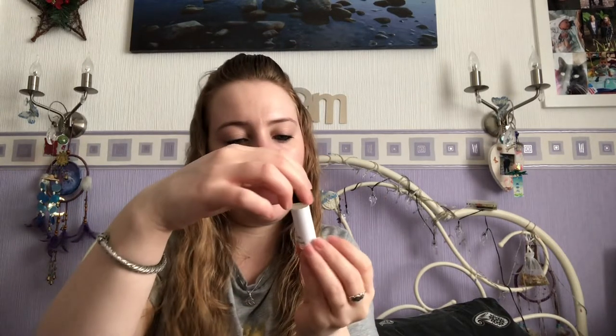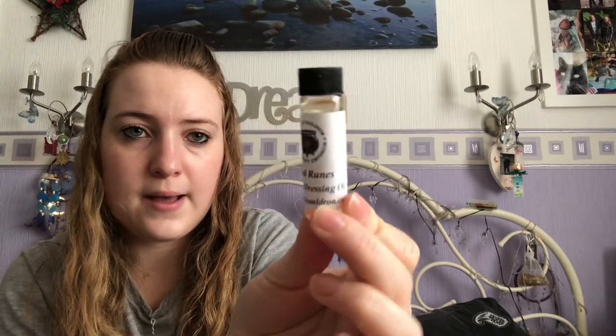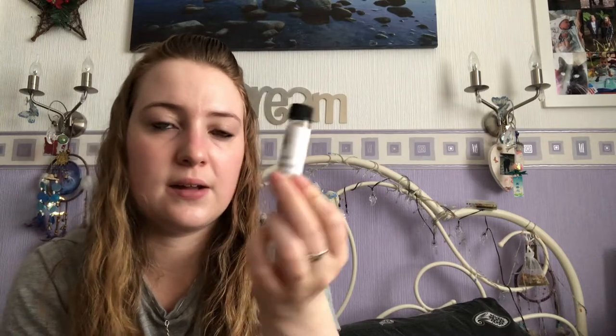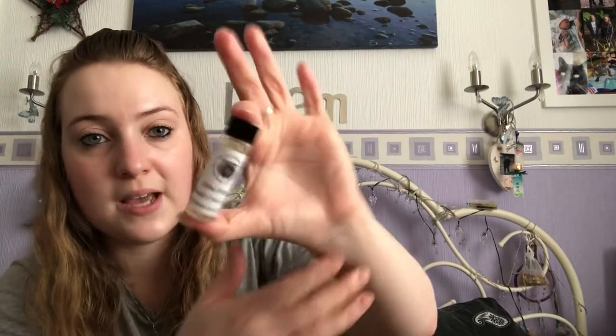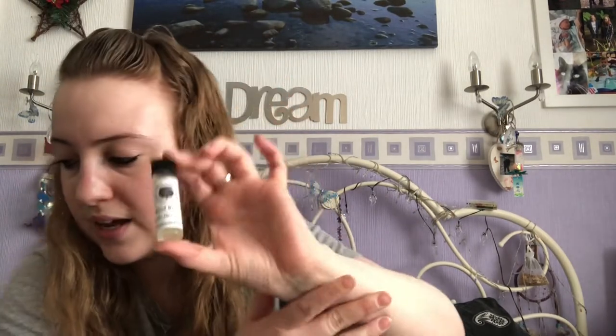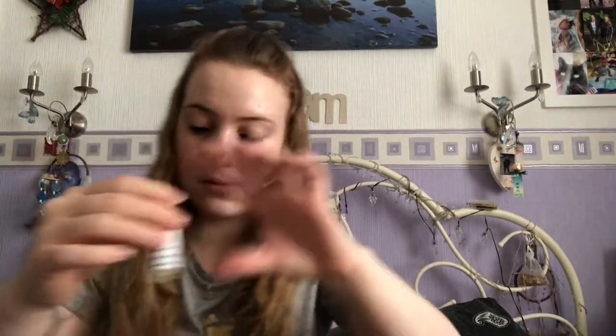The next item is the candle dressing oil — this is the bind rune one. I'm not going to open it because I don't need it right now, and I've ended up making a few of them leak before. I'll wait until I actually need to use it. You can never really tell what scent is in them anyway, so it's kind of pointless opening it early. We always usually get an oil for candle dressing.